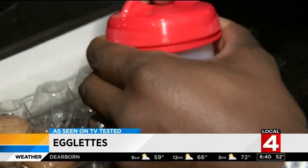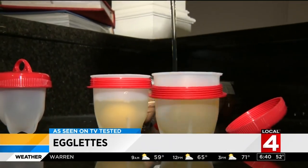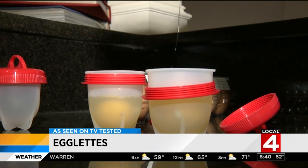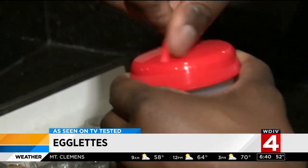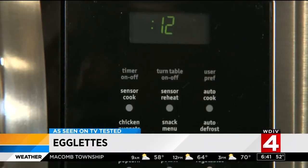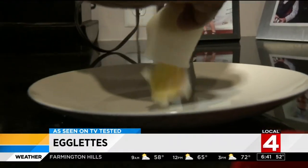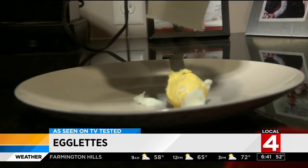I decided to try to make four eggs. First, crack the egg and put the egg white and yolk into the silicone container, screw on all four tops, and put them to cook in the boiling water. Let them cook for about 12 minutes, and you should be able to pop out a perfect hard-boiled egg without the mess.